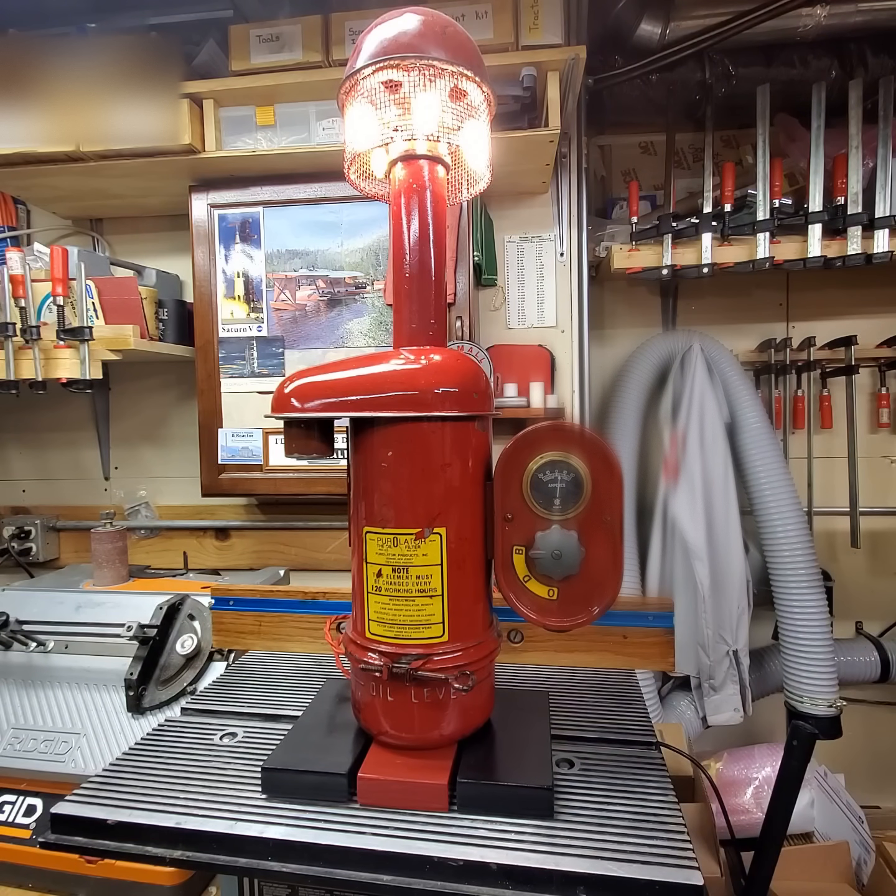I have a six volt positive ground tractor. Should I convert it to 12 volt and go to an alternator? I don't care — it's your decision. Do what you desire, but most importantly, do what you know how to do. On tractors I work on, like George's 1944 H that you've seen in other videos, it remains six volt with positive ground — that's how it came from the factory. The generator works like a dream, and the battery stays fully charged. This tractor will start any day of the year — and this is Minnesota. Do what you know how to do.